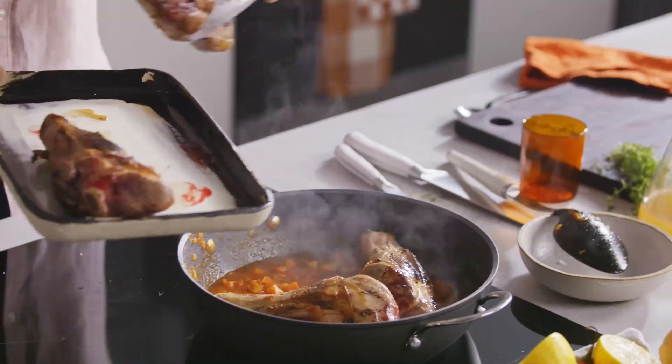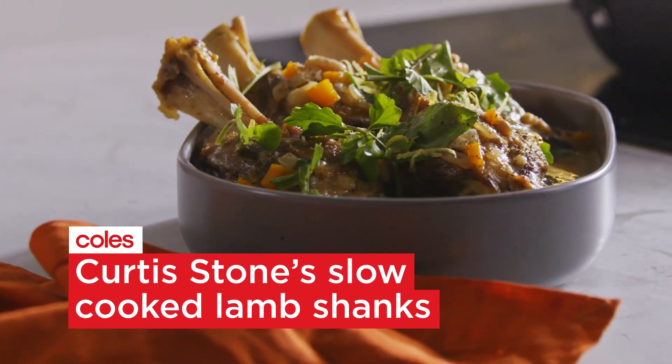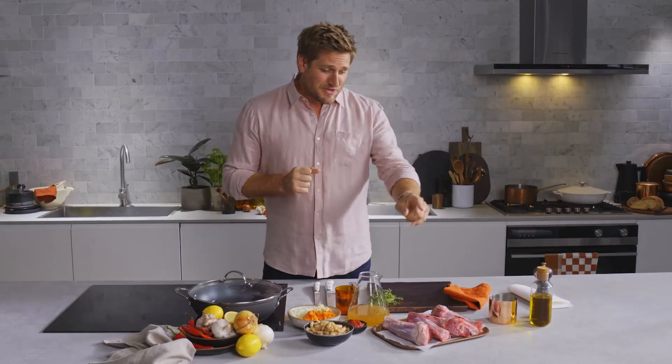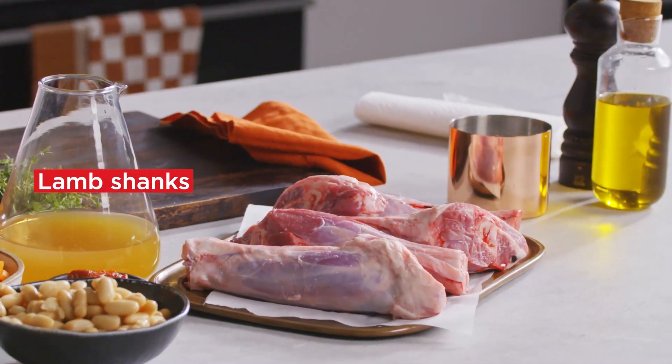I used to come home from school and my mum would be making a roast. I'd be like, oh yes, it's that day. It still makes me feel the same way — it's crazy. Slow cooked lamb is one of my favourite things to eat. Lucky for me, it's one of the easiest things to do in the kitchen. I've got a recipe with these beautiful Aussie lamb shanks and I tell you what, it couldn't be simpler, but it is so delicious. Let's get started.